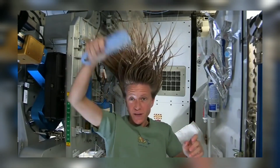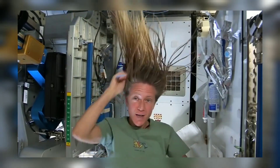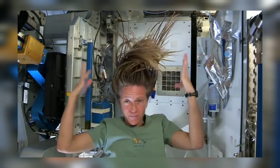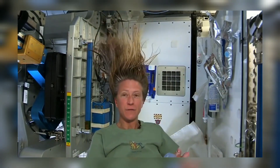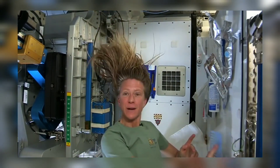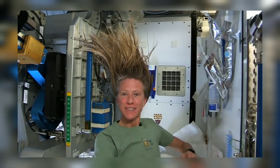At the end I just do one final comb through to make sure there are no snarls and snags, and while it dries I like to let it stay free — I don't put it back in a ponytail while it's drying. And that is how I wash my hair in space on the International Space Station.